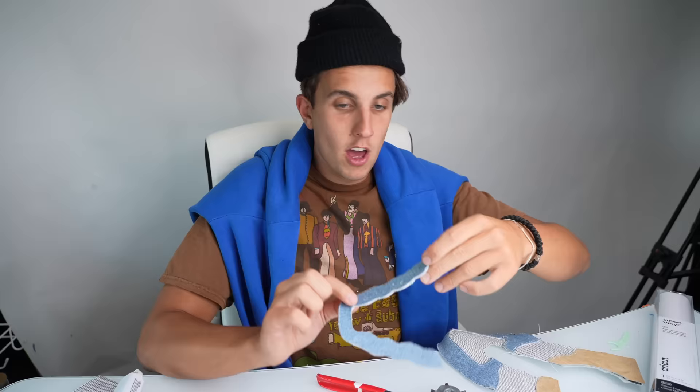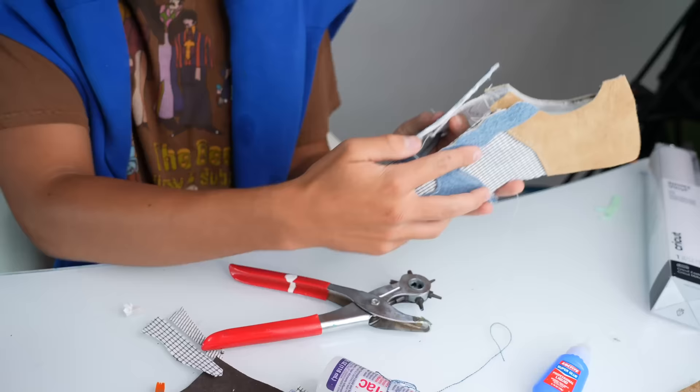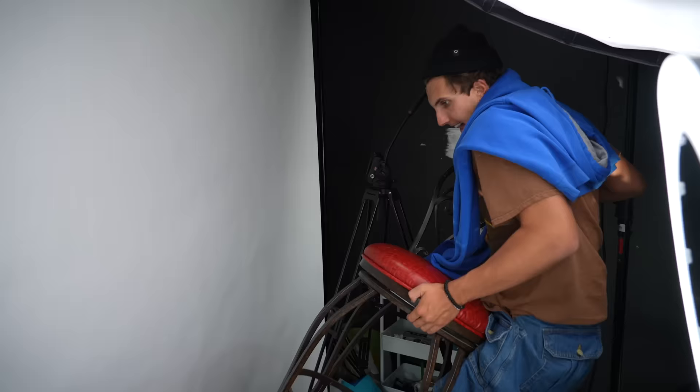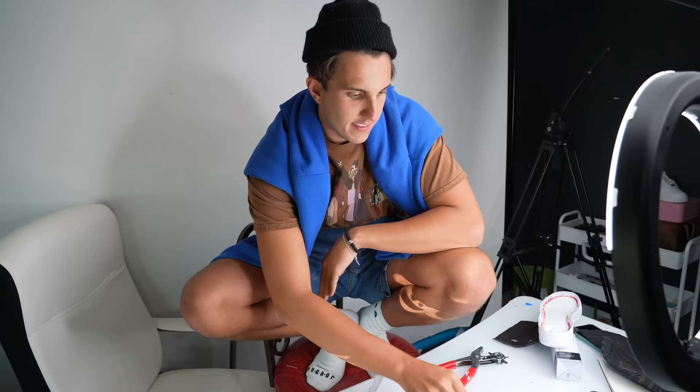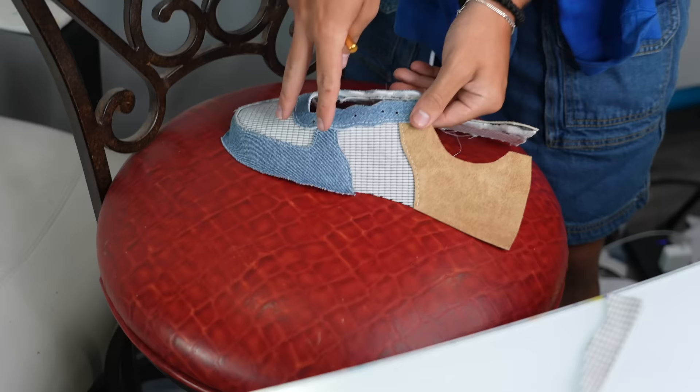Alright, this is the piece that would hold all the laces - it's gonna hold all these panels of the shoe together. I'm gonna sew this on the top and you can see the shoe kind of coming together, this is cool. Now is the most exciting part - I'm gonna add my chair to my shoes. I'm gonna make the Nike swoosh on this shoe out of this chair material. I feel like that'll look cool, I hope so.